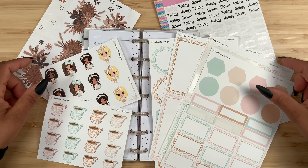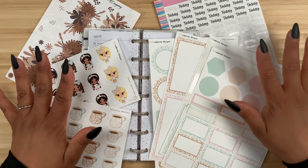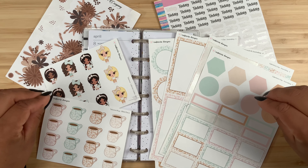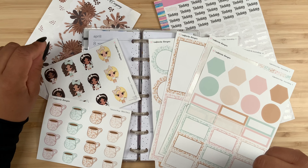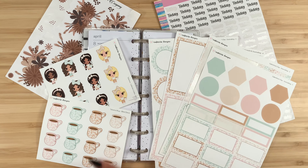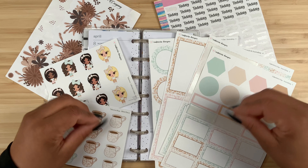Thanks for stopping by for another video, and if you're new here, welcome! My name is Stephanie, and for today's video I am planning in my Happy Planner Skinny Mini. I'm going to be using these adorable stickers from Cafecito Designs, florals from Martinez Sticker Company, and my Simply Smith script stickers. All of the shops will be linked down in the description box below.